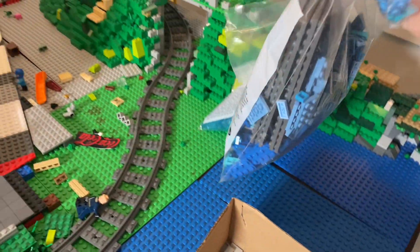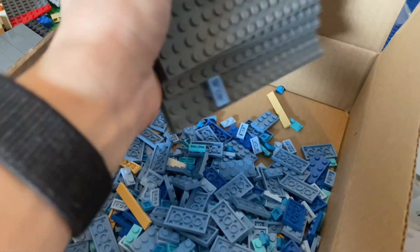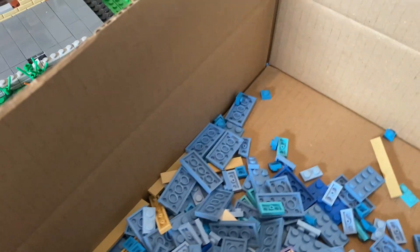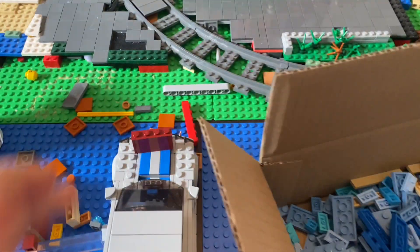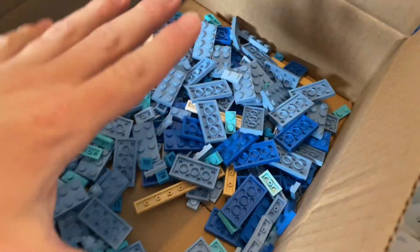So let's start with this one. It has these 16x16 plates - these are really useful. And then a lot of blue plates for the beach. It's not actually a beach; it's a water area and there is going to be a walking place with some trees and then just a little bit of water. I added these to get the underlay.